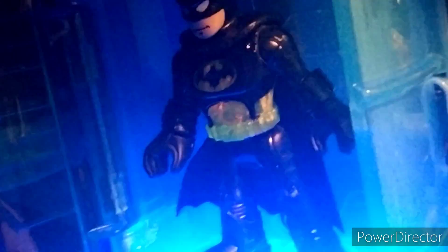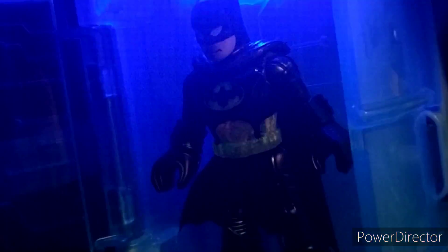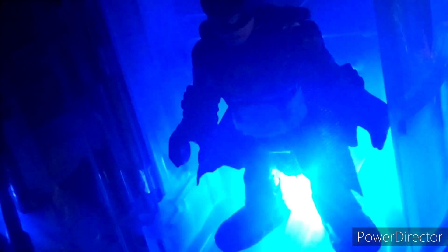Here it is in the Bat Tech Batcave. Typically these light-up figures are kind of a gimmick, but this one lights up so well — it might be one of the best I've ever seen. It lights up the emblem perfectly. Even the middle section of the suit looks really nice. Typically these are just gimmicky after a couple of minutes, but I really think this is one of the better-looking ones.